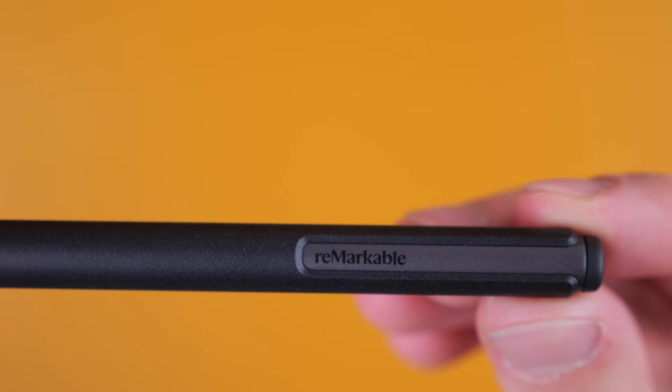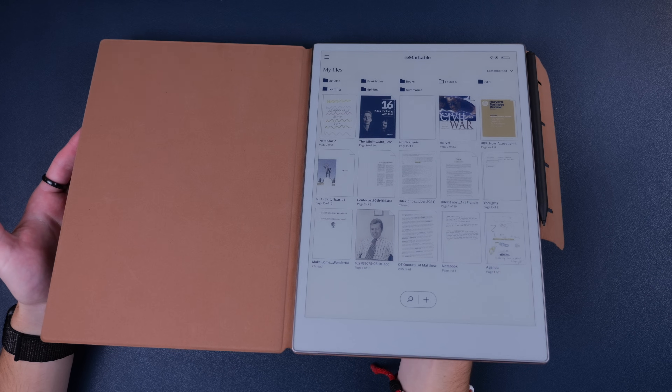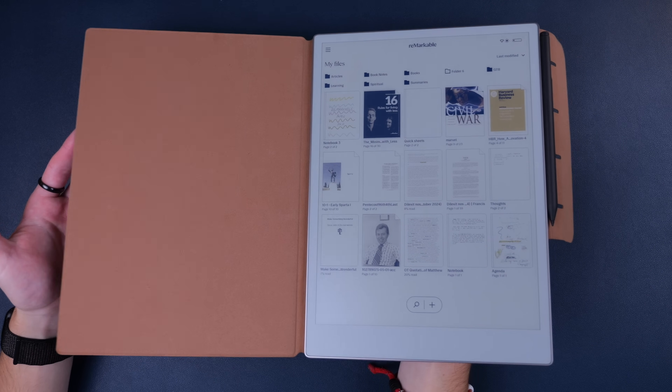I got the Remarkable Paper Pro with the upgraded pen because I learned with my Kindle Scribe last year that I did actually want the upgraded pen. But I was too cheap to shell out for the keyboard, which I would have liked to test. In principle, I didn't want to pay something like $800 for this e-ink setup. I also didn't go for Remarkable's folio case, so I found a pretty good option on Amazon that fits like a glove — I'll leave a link in the description.